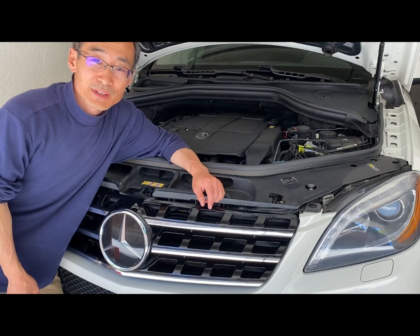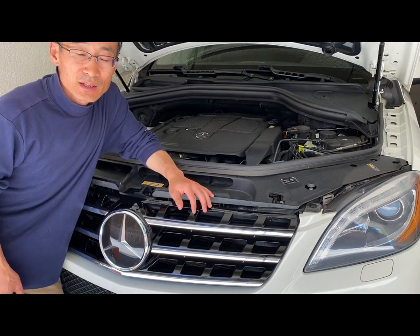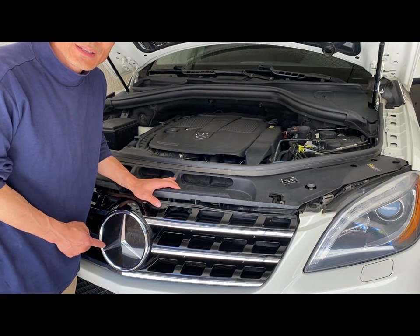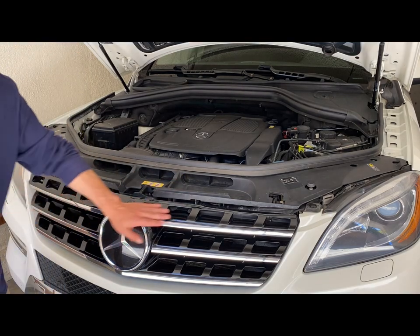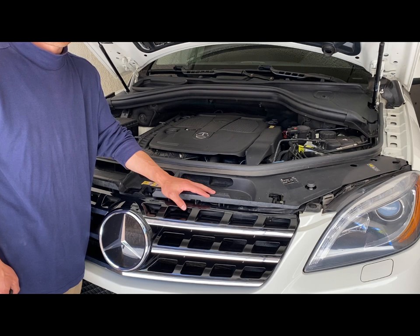Hello everybody, welcome to the tribe. Today we are going to clean the AC condenser, but to do that we need to take off the grill first. This car is the W166 chassis ML350.